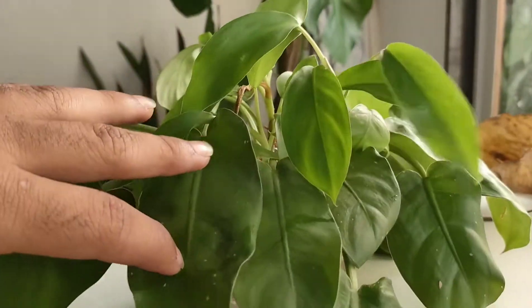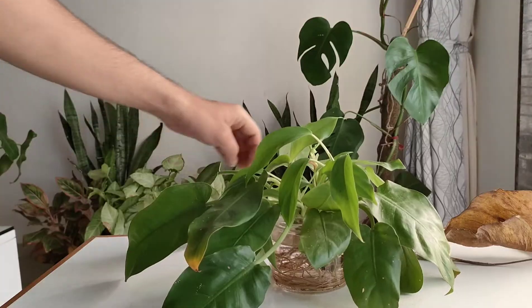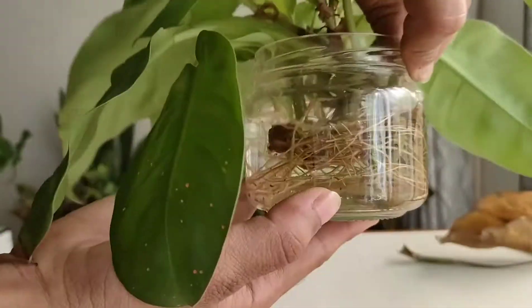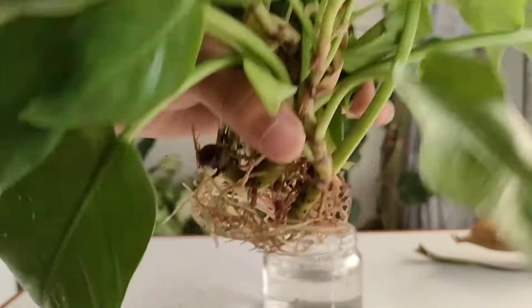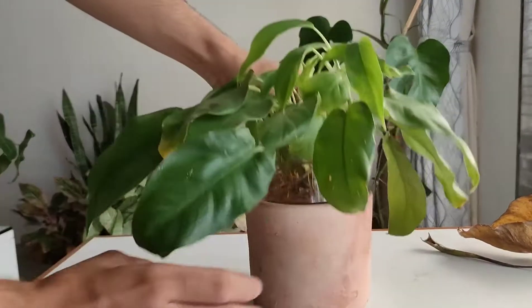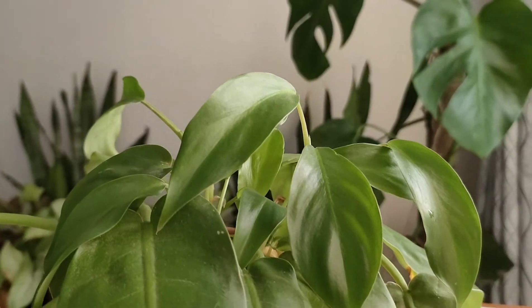The next plant is a philodendron, which is one of my favorite plants to propagate. I've been propagating it for approximately three to four months or more, and dense root growth has started — day by day the plant is growing well enough. I keep all my cuttings in a bright corner where they receive a proper amount of light, not direct sunlight, and as the water level drops I refill it again.